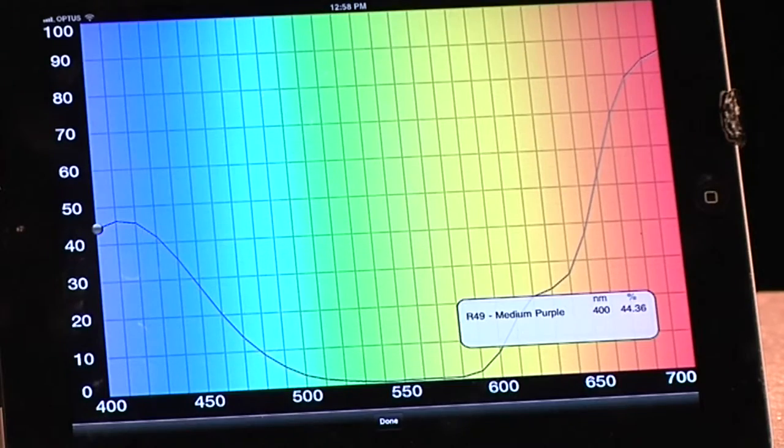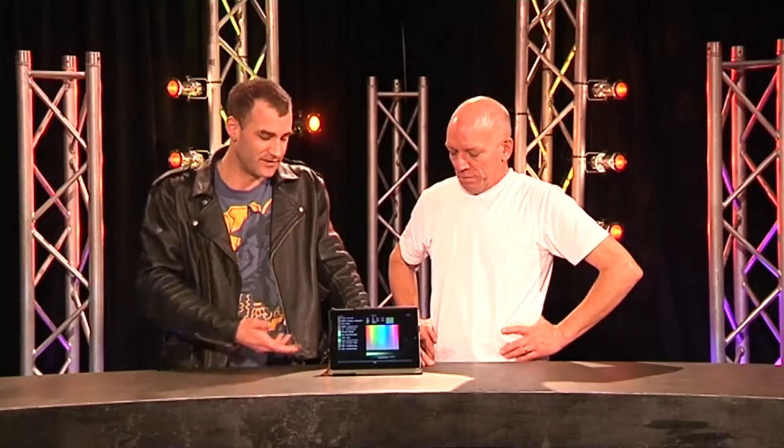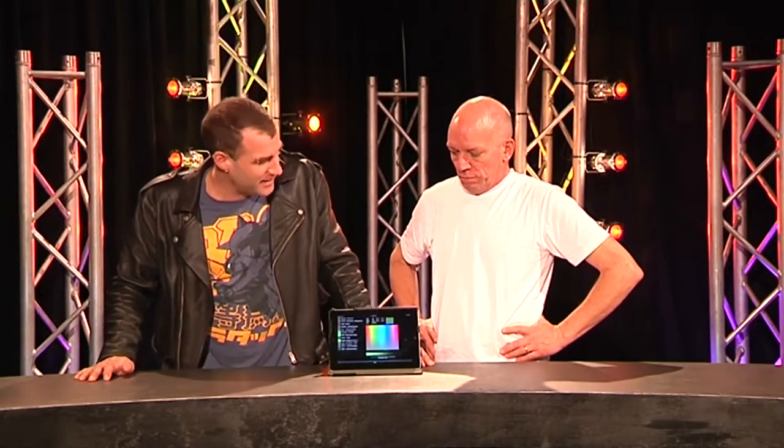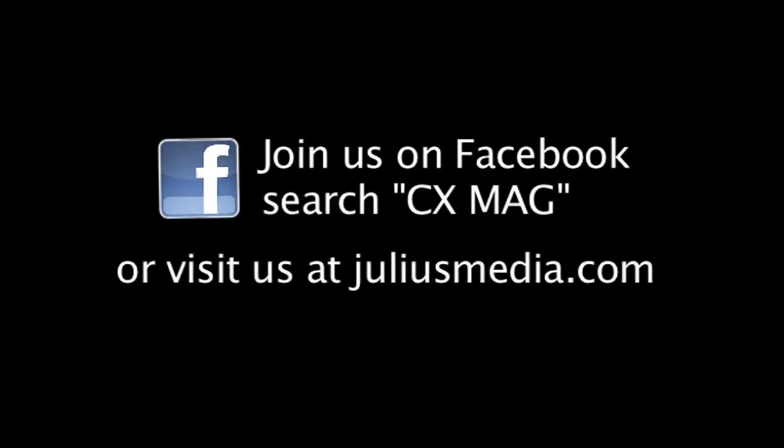That's another example of what technology is doing for us. Props also to Apple for coming up with the gizmo that makes it work. We've got a CX app on the iPad — you really need to look at that, it's awesome. It doesn't laser cut gels, but it does a few other things that will make your life better. Live the dream.